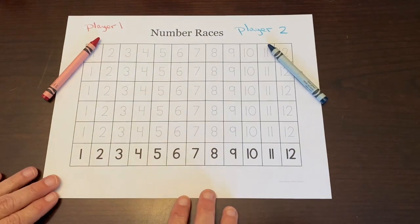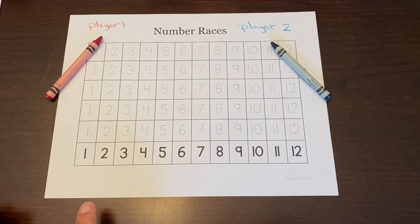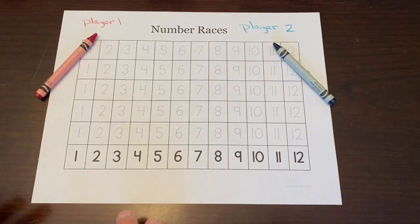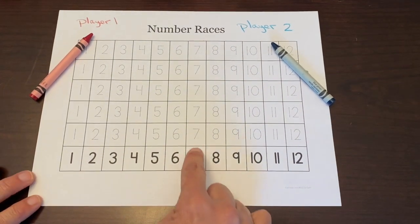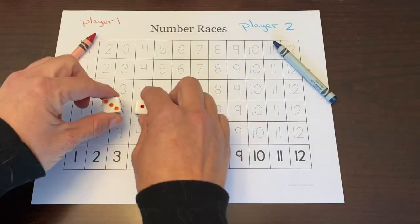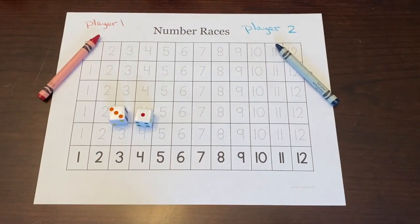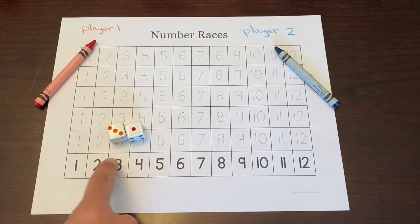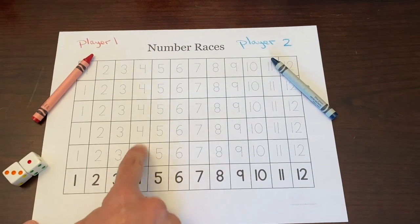To start off, each player is going to choose a column. The goal of this game is to figure out which column is going to be rolled and filled in first. When you add your two dice together, you write with your crayon on top of that number. For example, three plus one is four, so you would trace a four.